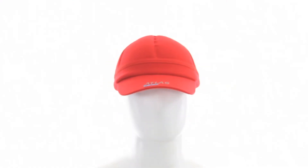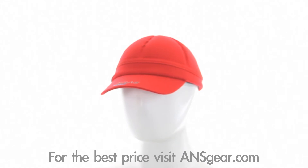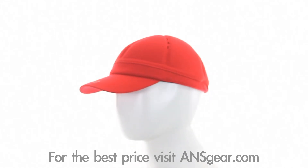Hey guys, it's DJ with ansgear.com and this is the Atlas Paintball FlexFit padded bounce hat. The Atlas bounce hat offers a solution to those looking for the added protection of a full coverage goggle but find them uncomfortable to wear.